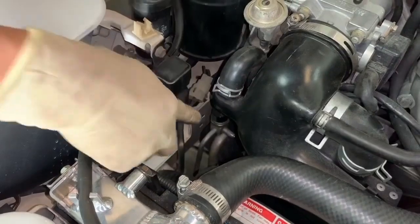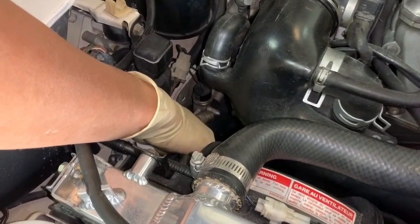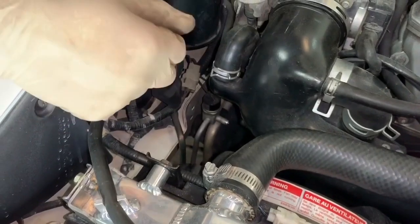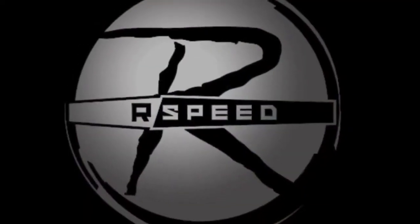Do the exact same thing on the high side: remove the cap, remove the Schrader valve, and attach your new adapter. After that, you'll be ready to have a vacuum pulled on the system and fill it up with freon.